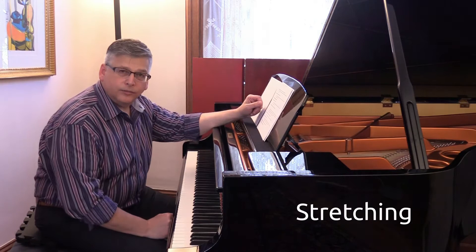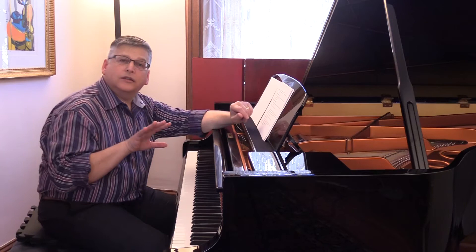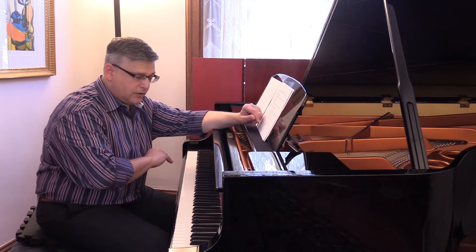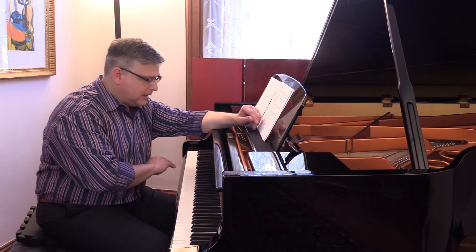Stretching is one of the main reasons for injury. We stretch because we don't have much distance between our fingers. We solve stretching by training people to use the finger, hand, and arm in a coordinated way with a rotational movement. Rotational movement can be experienced by putting your forearm in front of your body, turning your hand toward your heart and then toward the floor. That rotational movement can help us move laterally across the instrument so that we don't have to reach with the finger alone.